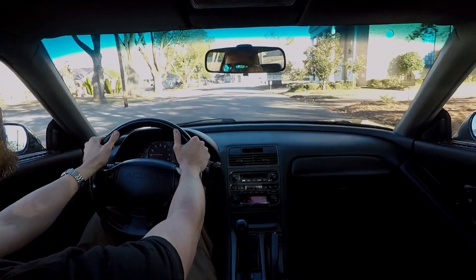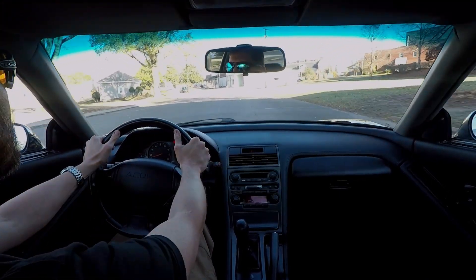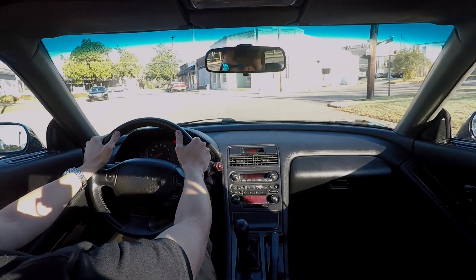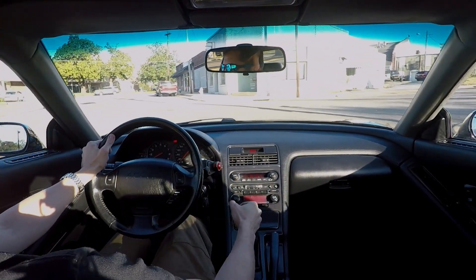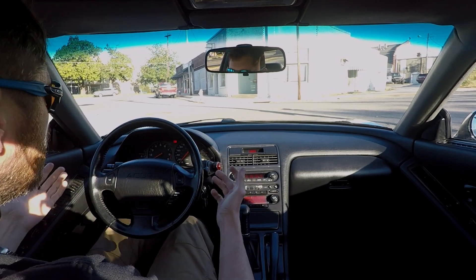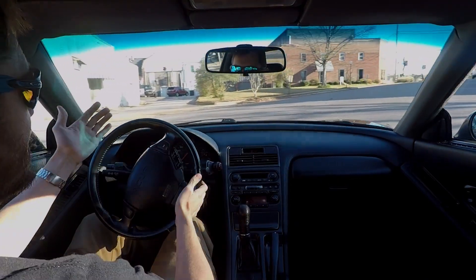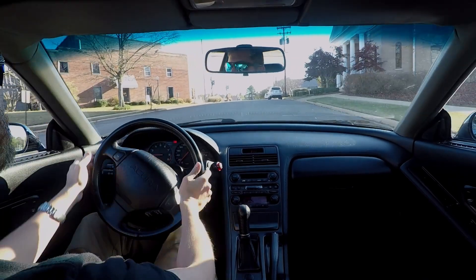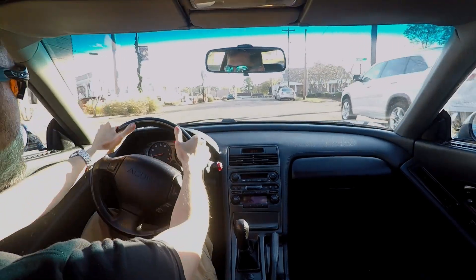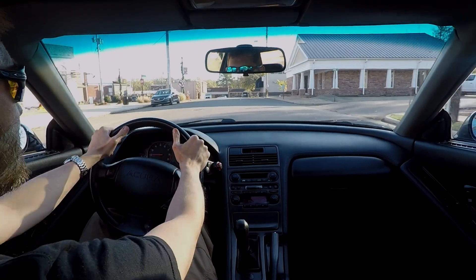I'm sure the biggest question most of you have is how is it around town? How is it for a daily driver? Is it harder to steer, and how much harder? You've seen some of the bench tests we did at the shop. I'll do some city driving here so you can get a good idea of what it looks like. It's hard to convey pressure and steering feel — these are subjective responses — but so far it really doesn't make that big of a difference as far as the effort required.